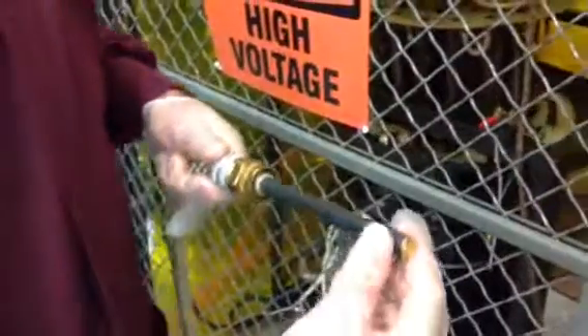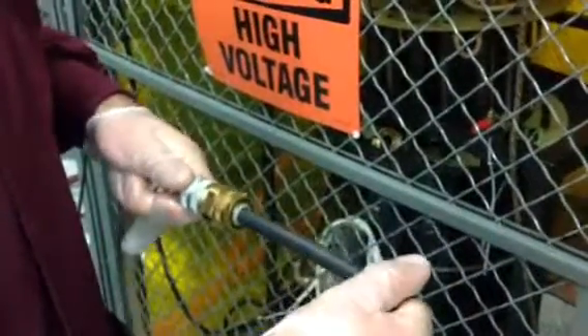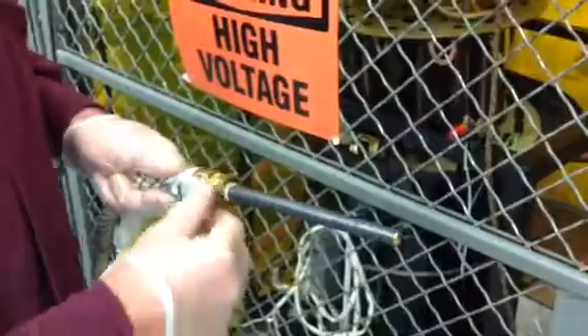We'll also test the end of the connector to make sure that it's secure — slight rotation in the connector. It shouldn't come out or move freely. It's the little part on the end, the little socket. That preps the cable for installation.